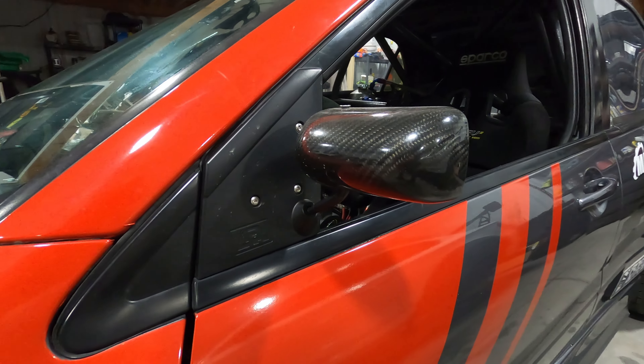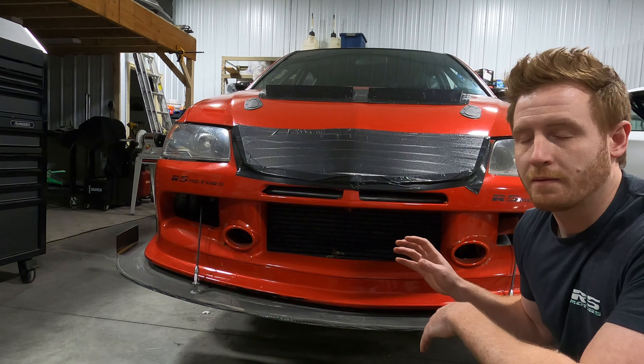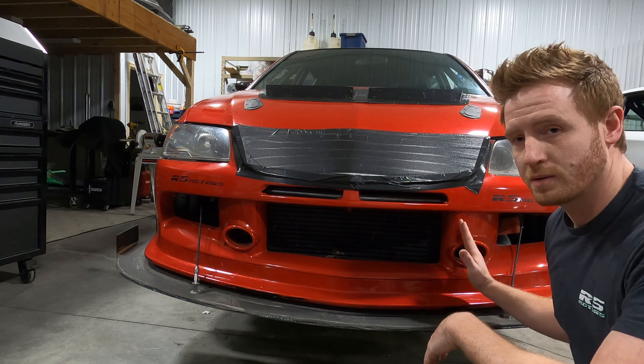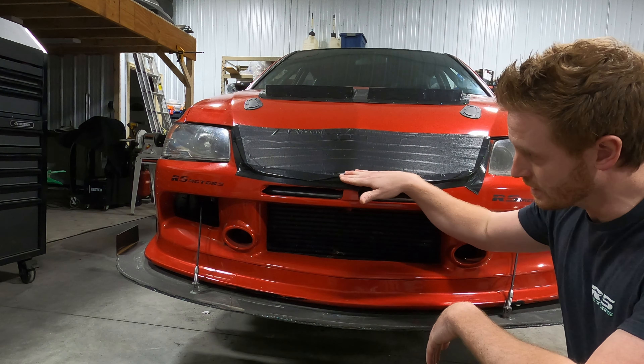Next up we have just a small modification: these are APR mirrors. They're about half the size of stock mirrors and save a little bit of drag. They also weigh about two pounds less than the stock ones.